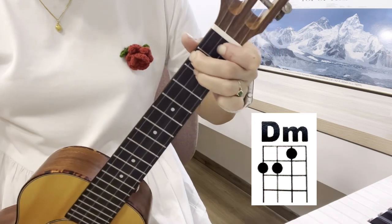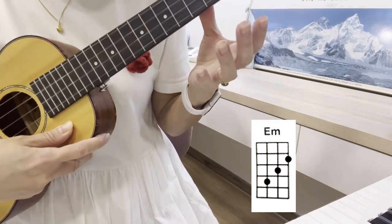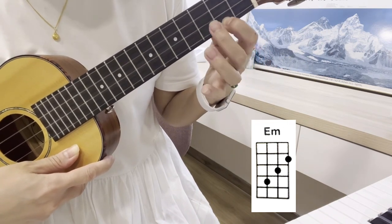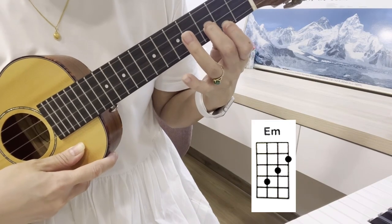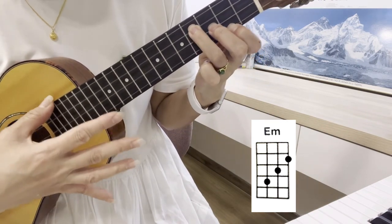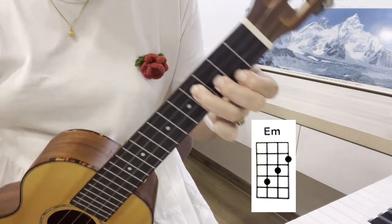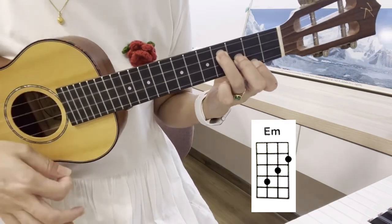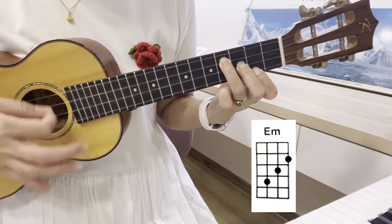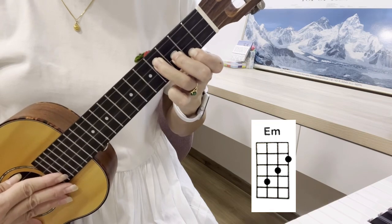The next chord we often use is E minor. We have the index finger on the A string, second fret. The middle finger on the E string, third fret. The ring finger on the C string, fourth fret. And there you go — this is E minor. It's like a staircase. Ready, go. This is again E minor — it looks like a staircase. Got it?